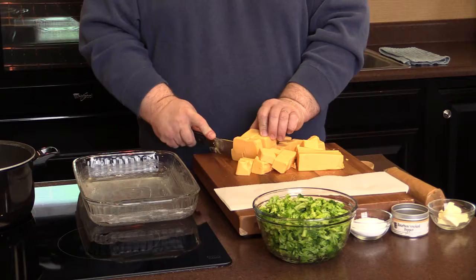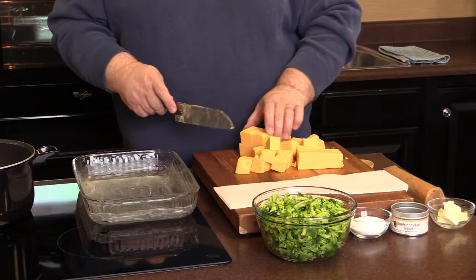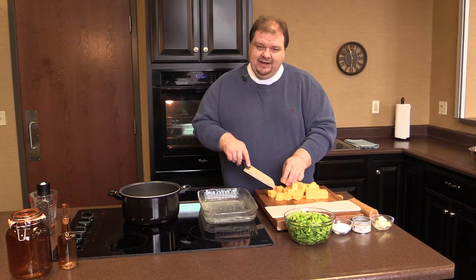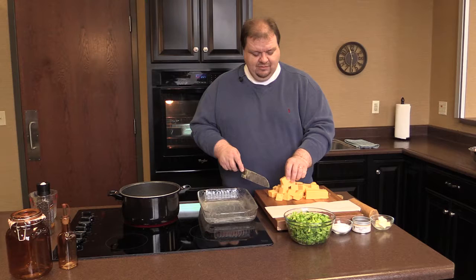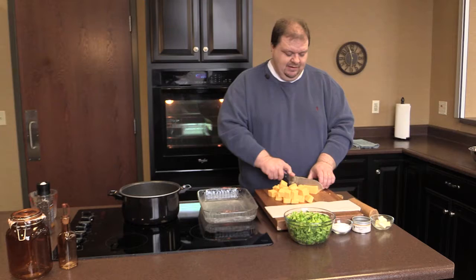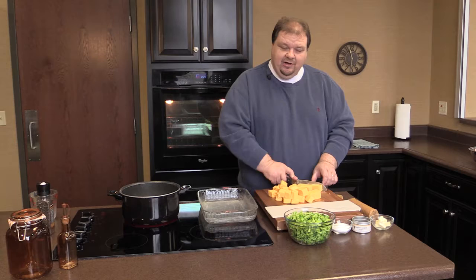You'll notice I already have my broccoli fixed. You can buy frozen broccoli and boil it in salted water for about eight minutes until it's crisp tender, or you can get fresh broccoli and cut it up. In this recipe I use about a pound and a half to two pounds of fresh broccoli, and you can put it in boiling water for about a minute — it doesn't take long for fresh broccoli at all.